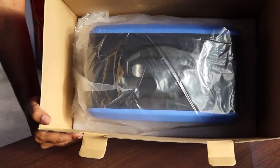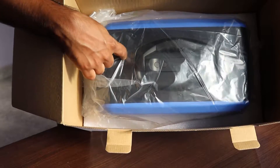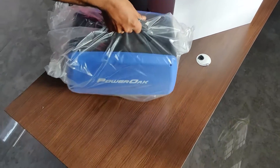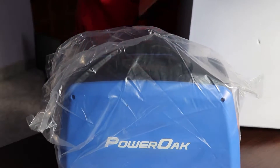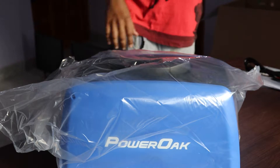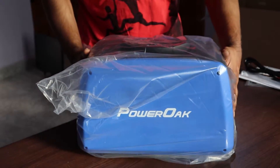This is how the device looks — it comes in this packaging and weighs almost 10 kg. Along with that it has a carrying handle, so it feels almost like a suitcase. Let's pull the cover out.